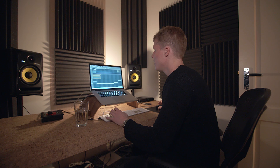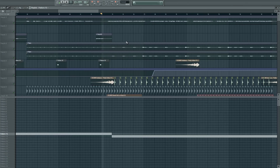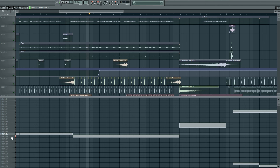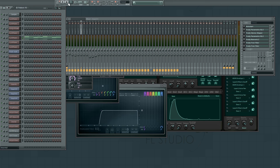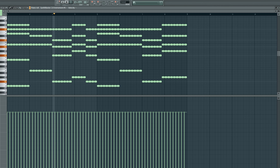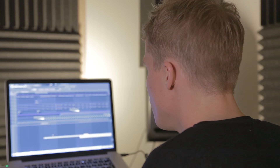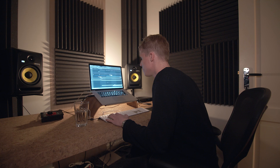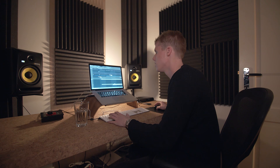Then the fun starts when the chords start changing and the chorus of the song comes on. It happens right here - the chords I just showed you change into this. And there's more layers of course, more layers of music, more layers of drums, so I'm going to explain what is underneath there. You have the main synth in the break and there I added this pattern.